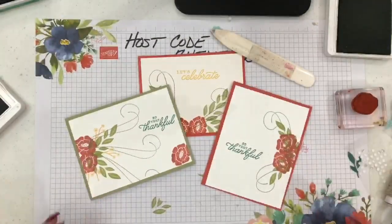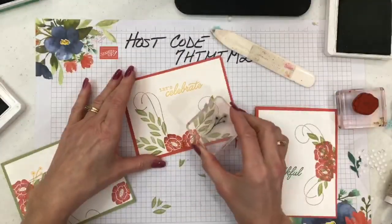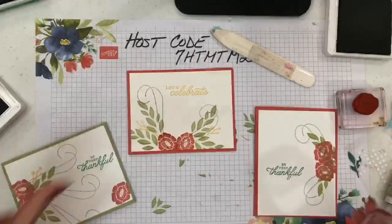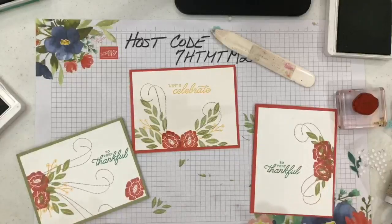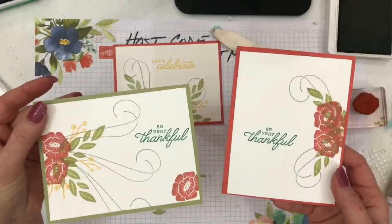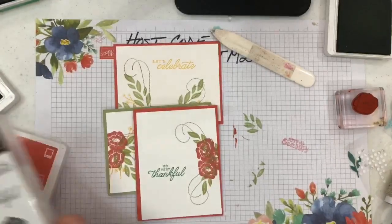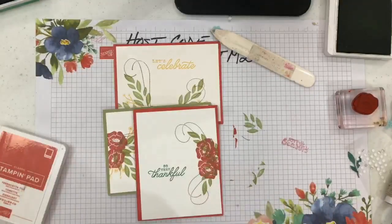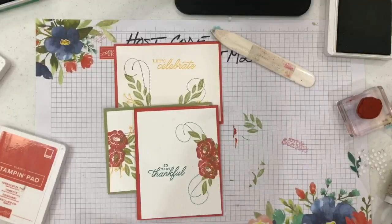It doesn't get any easier than that. I kind of like this little guy too — let me add him in right here and maybe right here. Even after your kit cards are done and you've used all the embellishments, you can still use the stamps to make beautiful cards. I hope you enjoyed my class today. This is 'For the Love of Felt' in the annual catalog. For more information, contact me at rosewardstampersdelight.com. Thank you for watching — happy stamping, bye!